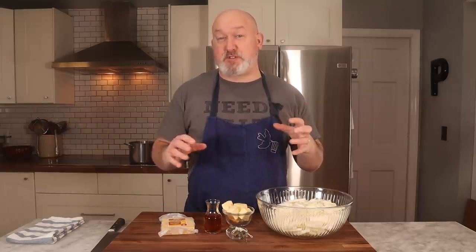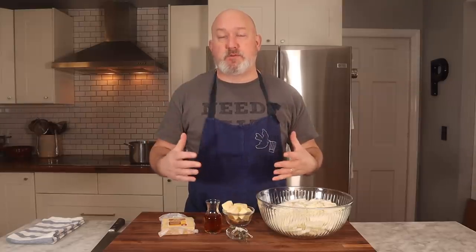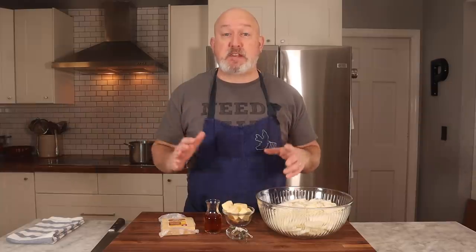It's a soup that I love, and it's an incredibly simple soup. There's not a lot of ingredients, but it is technique-driven — it's all about the technique. So what we're going to do today is get into the method of this, the technique of French Onion Soup, so you can make a beautiful soup with not a lot of ingredients, just a little bit of technique.